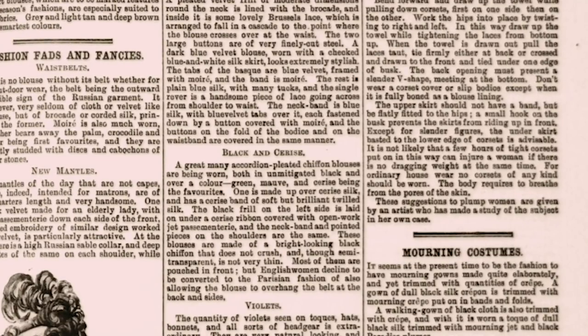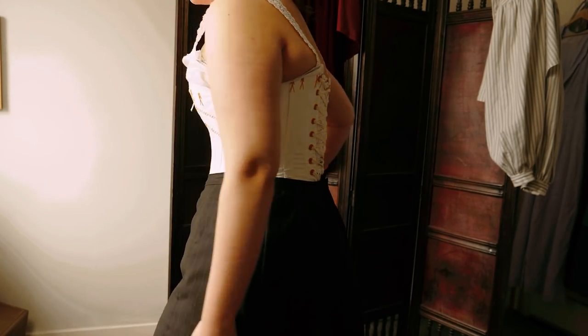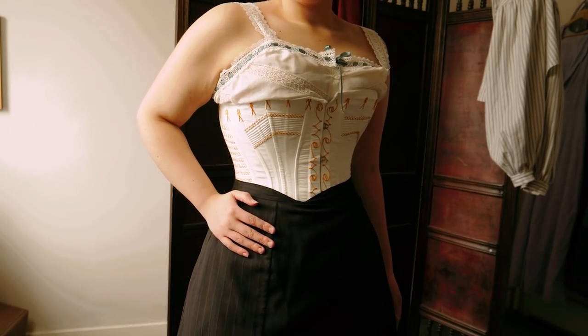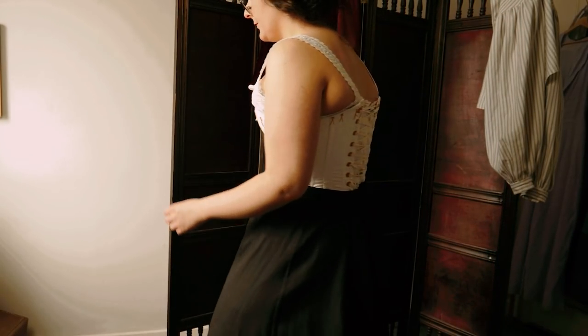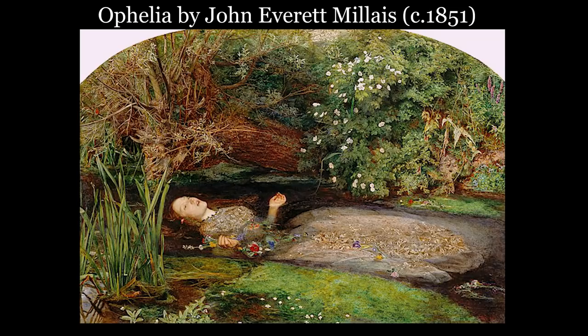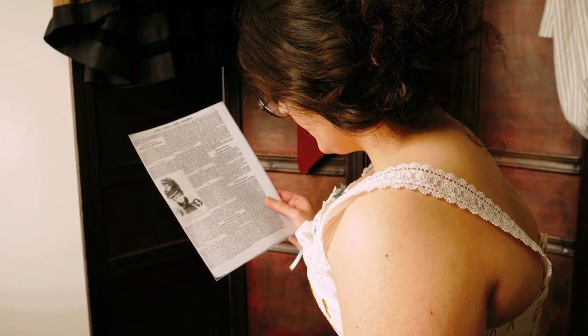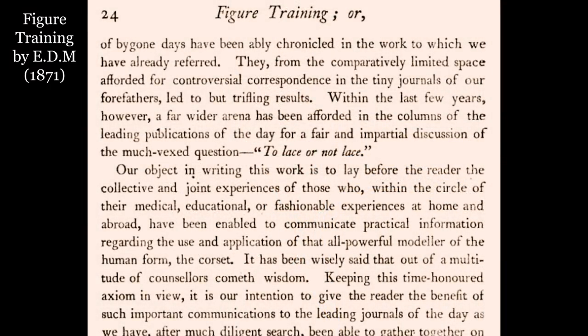It then concludes with: these suggestions to plump women are given by an artist who has made a study of the subject in her own case. I love this last sentence. One of the veins of the dress reform movement could be seen in what is sometimes called artistic dress, which features looser shapes and fashions inspired by the Pre-Raphaelite Brotherhood. It seems this lady was a defender of wearing the corset for outings or special occasions, and in these to lace tightly for a few hours, but to disregard it altogether when at home. This supports the narrative that the corset was worn for aesthetic purposes to create a flattering figure, which was not needed at home.